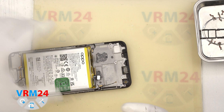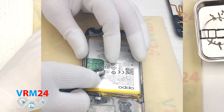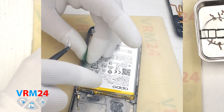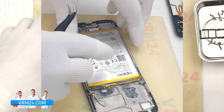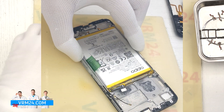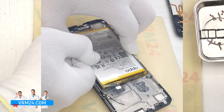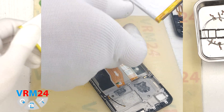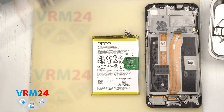Finally, we move on to detaching the battery. Traditionally for Oppo, we have a green tab and a transparent cover that needs to be unfolded. By the green tab, we gently pull upwards to detach the battery. Under the battery there is a transparent protective coating that protects the interboard cables.